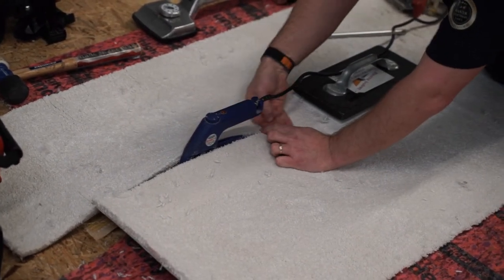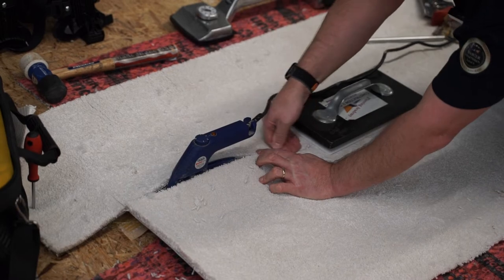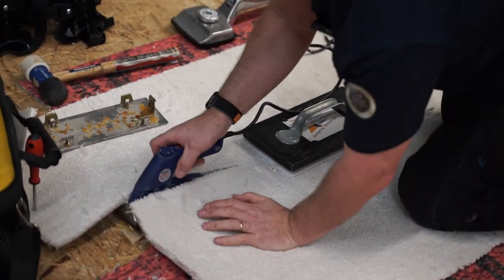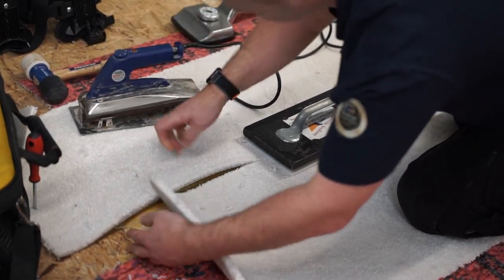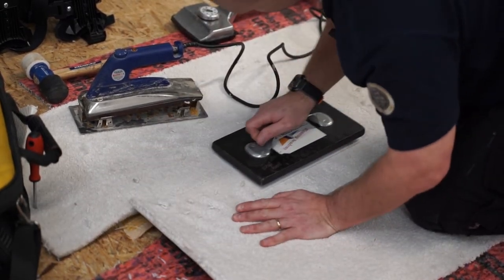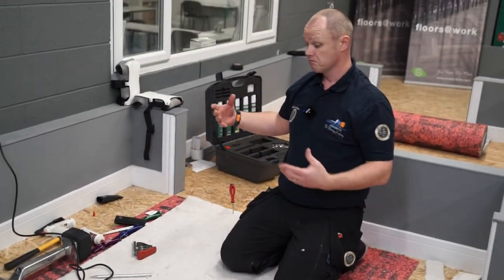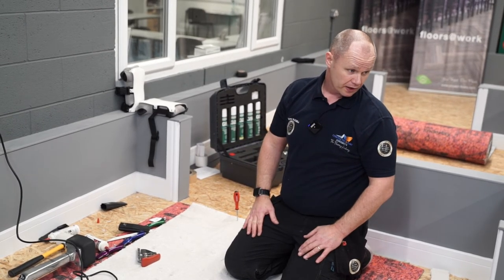Just taking it nice and steady all the way down. And there we have the heat seam that's gone all the way. Wait for that to fully cool down and then we are good to go.